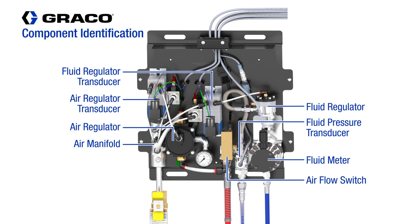There is also a Fluid Flow Meter and a Pressure Transducer to provide closed-loop feedback for pressure or flow control, and a Fluid Regulator that is actively controlled to maintain target pressure or flow set points.